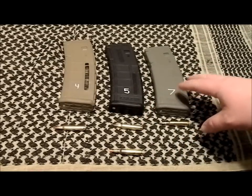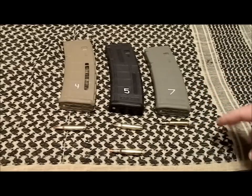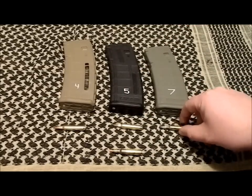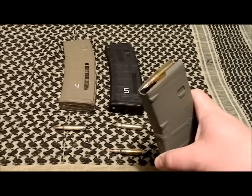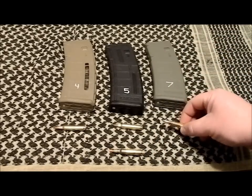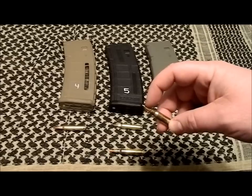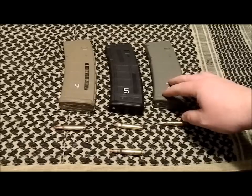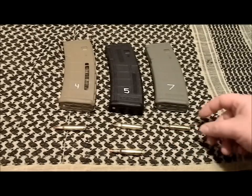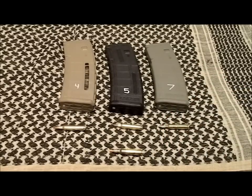Down here on the right I went with foliage green instead of OD green because OD green is really dark and looks too similar to black — harder to tell apart. So foliage green P-mags in my system mean light armor piercing. Here you've got some Federal XM855 light armor piercing rounds with a green tip — 62 grain, lead core with a steel penetrator tip. That's useful for punching through barriers, armor, or vehicles. These won't fragment much, so they're not ideal for home defense — you'll definitely punch through walls — but if you need to do that, it's great to have them.